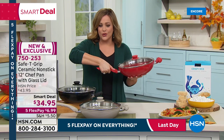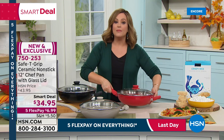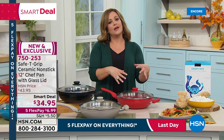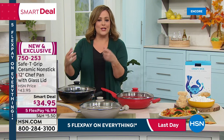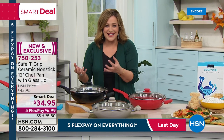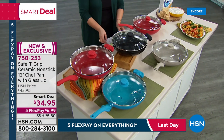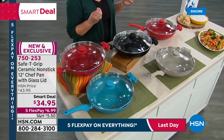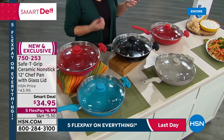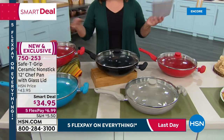This 12-inch chef pan is perfect for one-pot meals — an entire chicken with root vegetables, eggs and bacon on a Saturday morning, searing a steak, making pasta — it's incredibly versatile. We took it from $43.95 to a smart deal price of $34.95. Available in red, black, teal, and taupe.